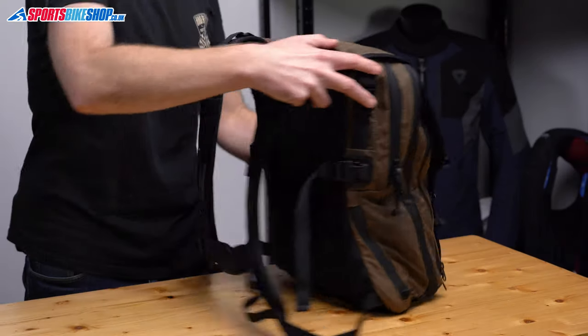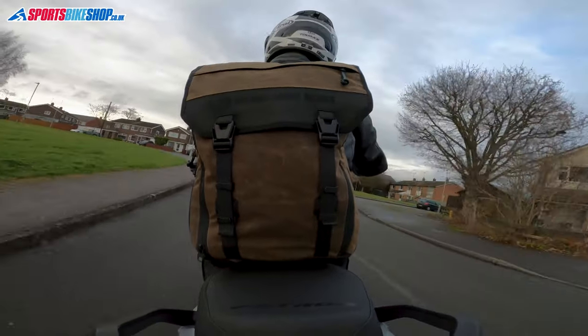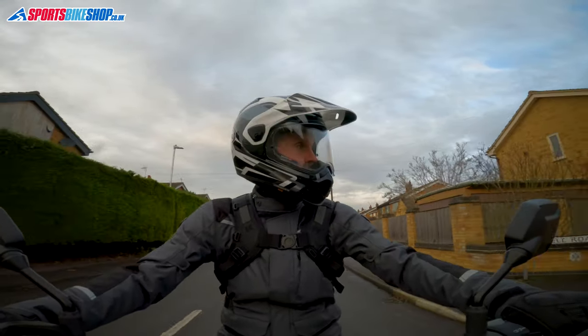I've spent a couple of hundred miles out and about with this bag and I've been very impressed with it. Even without expanding the main compartment I was able to pack in the essentials I'd need for a couple of days away, and it easily swallowed my commuting kit — things like shoes, jeans, lunch and my laptop. The bag itself weighs just under two kilos empty and I loaded it with around four kilos of stuff without suffering any aches while riding.